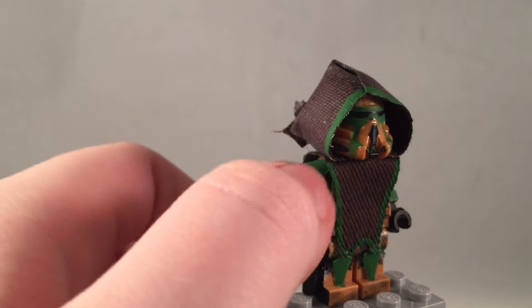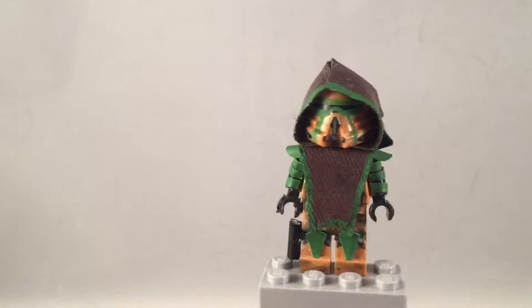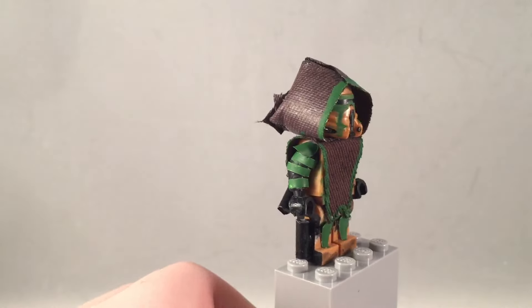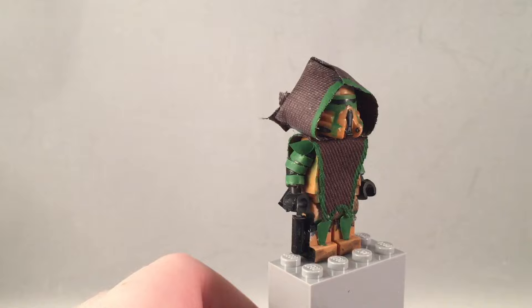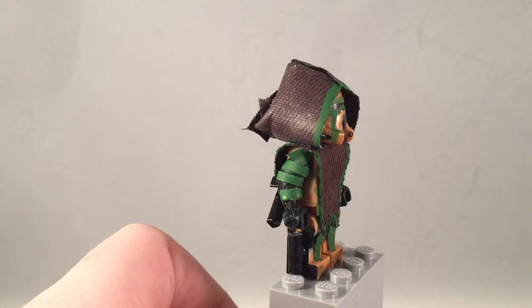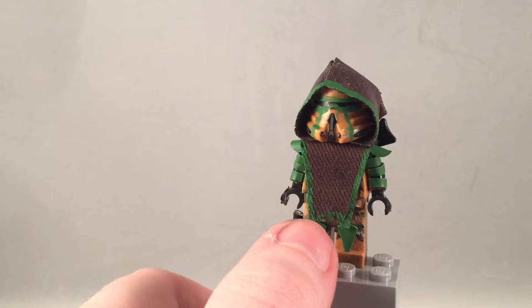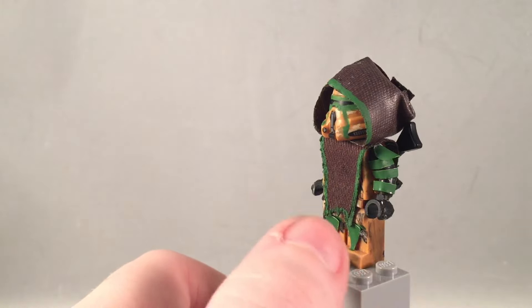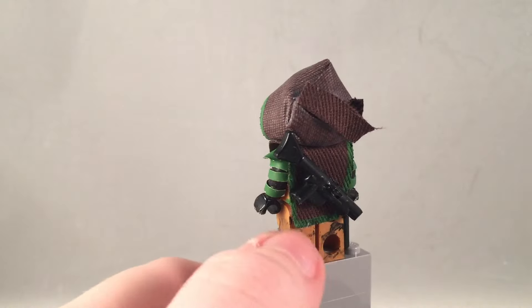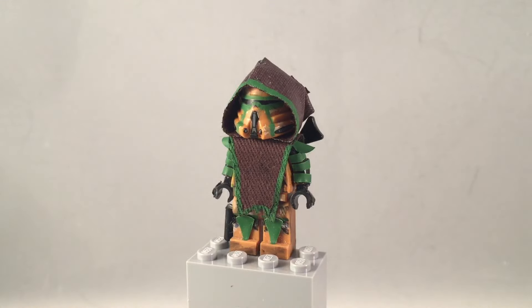The hood has some green stripes going around the front. There's a clip on his leg for his gun, and the whole area around it is painted black. There's fabric with green knee pads and more detailing on the legs with a wearing effect.